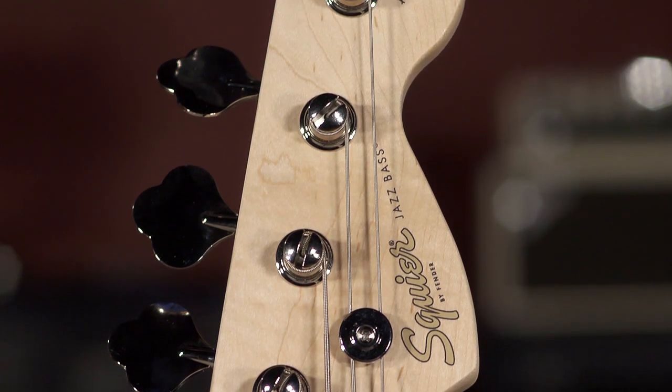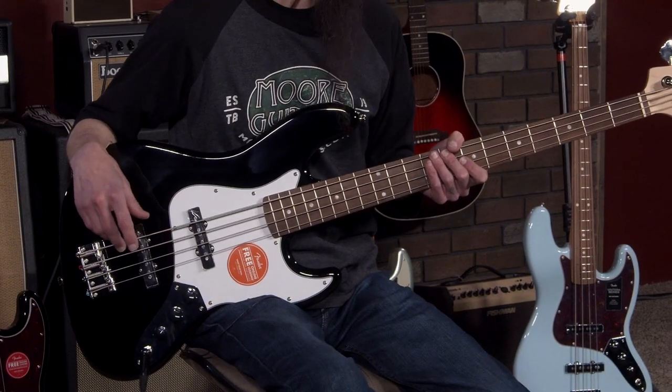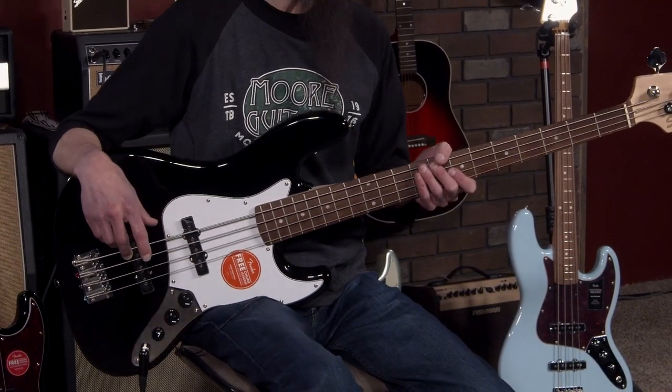Most jazz basses have the iconic Fender Squier headstock. They come in four and five string models now, but we're not going to get into any five string or extended range basses today. So let's get down and talk about some of these models that I have today.